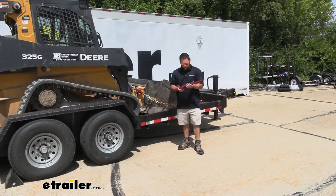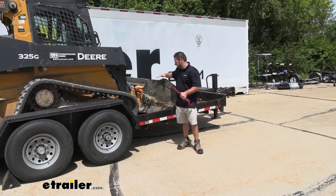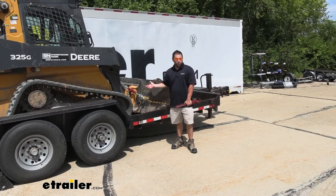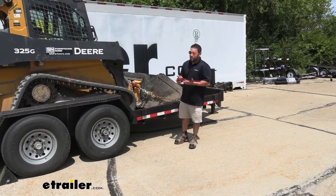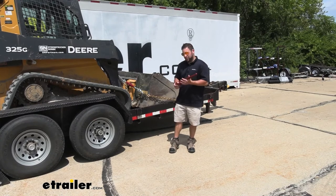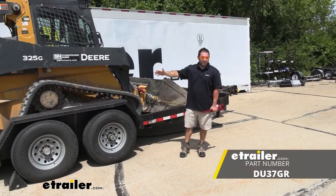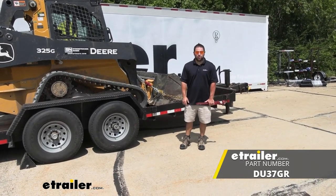Overall, I was really impressed with the ratcheting style, especially with the removable handle — it's going to save us a lot of space, there's not a lot of clutter, and the handle's out of the way. Also, nobody can loosen or tighten it in this state, so I can store the handle somewhere else and it keeps everything nice and neat. It was easy to tighten up and take back down. I think these are going to be really good for hauling big equipment and getting it tied down quickly and removed quickly whenever you get to your destination. Thanks for hanging out, and I hope this helped.